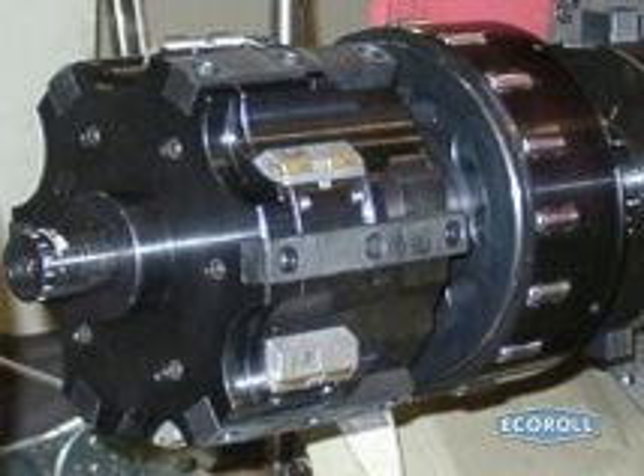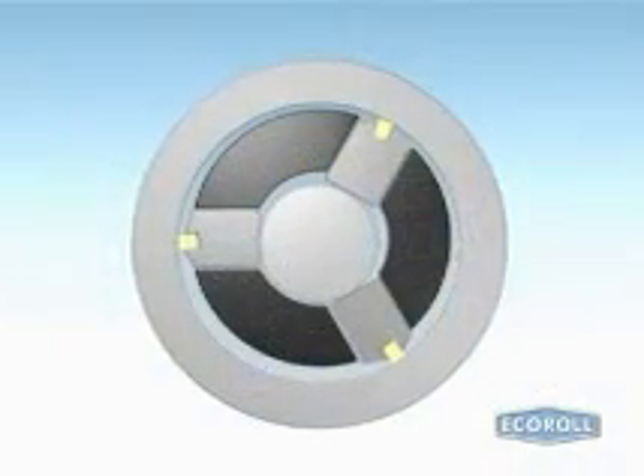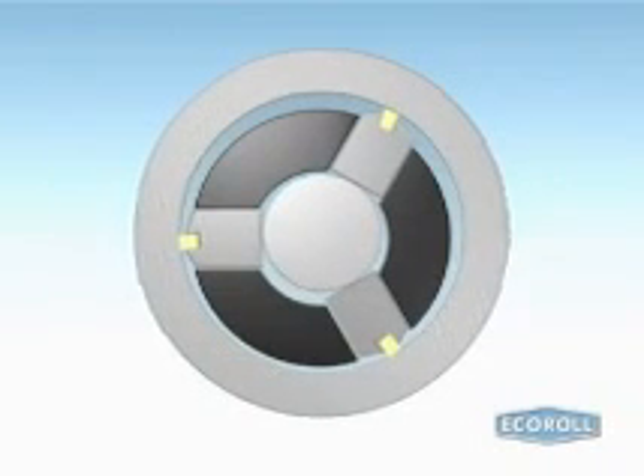Echoroll's Omega skiving heads are equipped with either three or six floating skiving knives, each of which includes two cutting inserts arranged in tandem. This knife arrangement ensures that the machined cylinders are ripple-free. The floating knives allow the skive burnishing tool to follow accurately the irregularities in a tube's linear form.